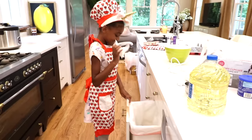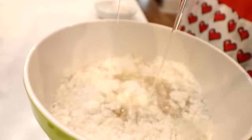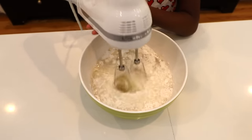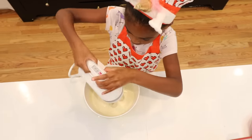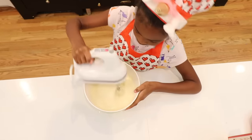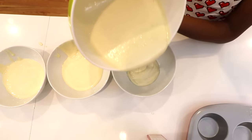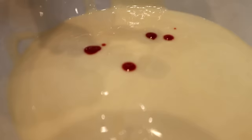She takes out the cake mix and pours it into the bowl. Now it's time to get some water, oil, and the eggs. Blend, blend, blend! Then she has to mix it all up really well. Whew! Mixing is hard work! Time to pour the batter into three different bowls. She found the three colors she wants to use: blue, yellow, and pink.